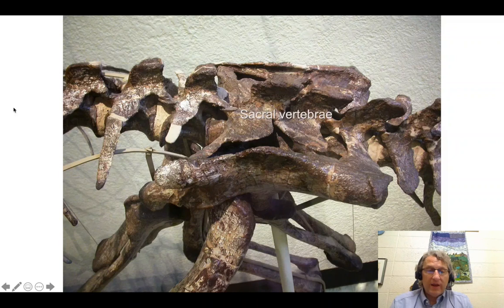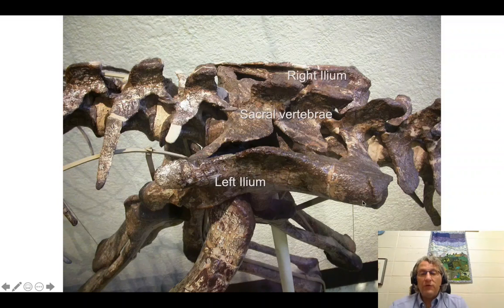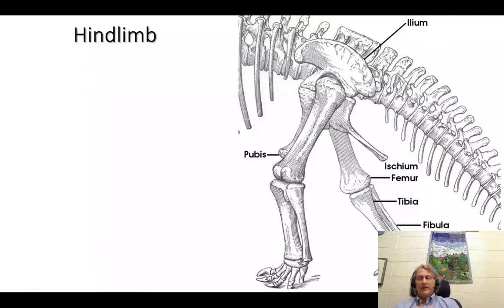These are sacral vertebrae — anterior here, posterior here. Looking down, you see a left ilium here, part of the right ilium over there, and the pubis and ischium below. In this case we see three sacral vertebrae that connect the axial skeleton to the pelvic girdle. Now the hind limb: the structure of the hind limb is extremely similar to the structure of the forelimb — one bone, a joint, two bones, some little bones, a series of long bones, and then a series of long bones coming off of each of those.